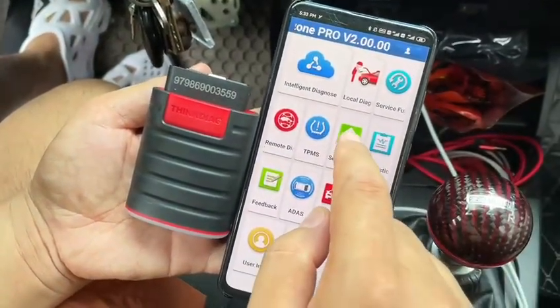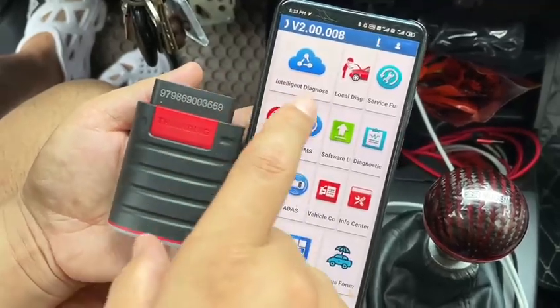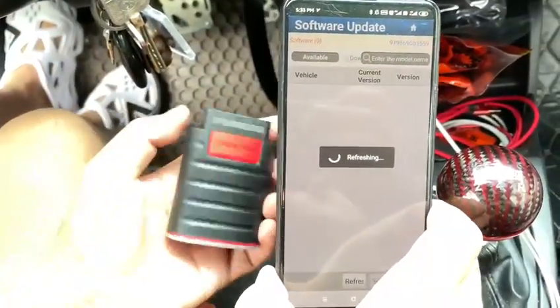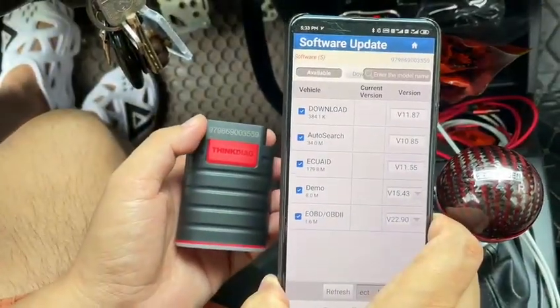Software update. This is the newest DiagHoop version — DiagHoop PRO V2. When you download the software, you must connect this scanner to the car and do the Bluetooth verification.